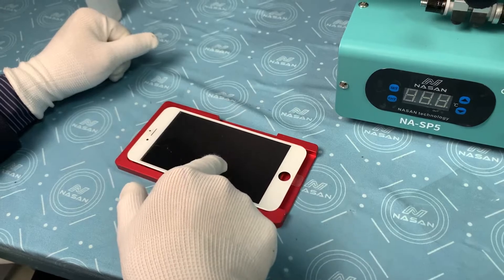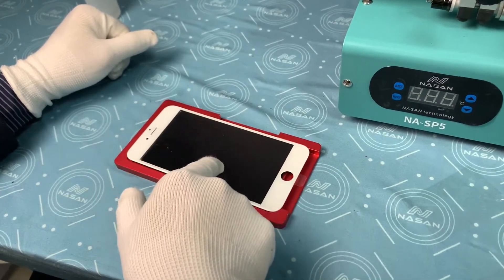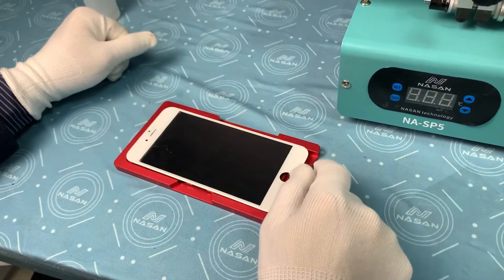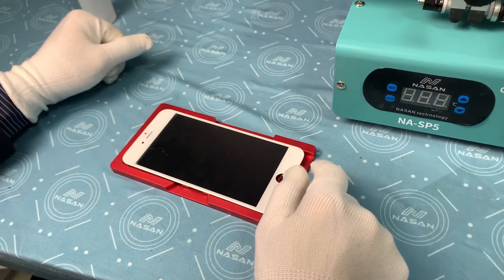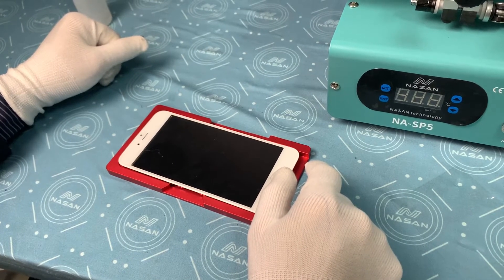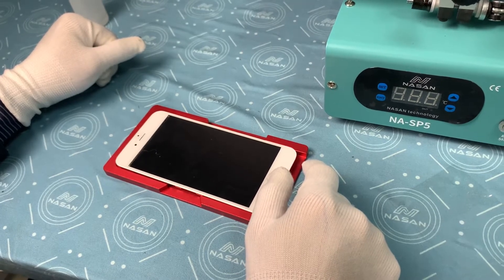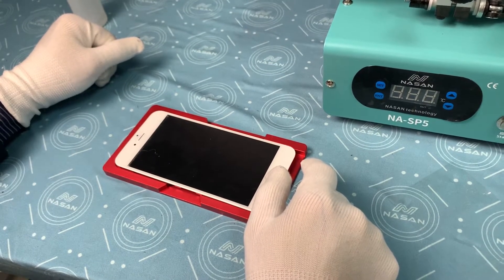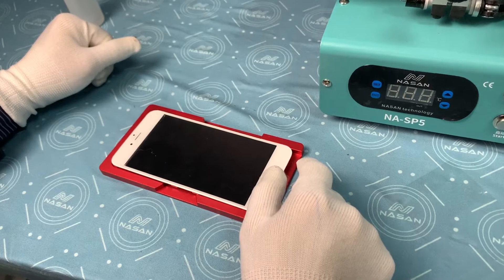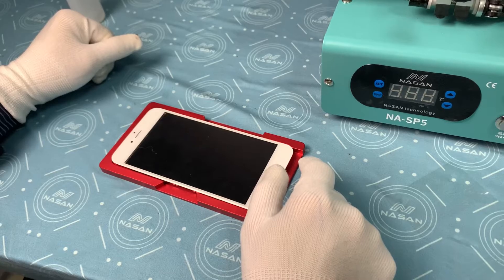And if the air has been locked inside, that is for sure — no matter what kind of machines you are using, no matter how you did it — the bubble inside is impossible to be removed. This is why sometimes customers use the machine and after laminating there are a lot of bubbles that cannot be removed. That is all because of this problem.